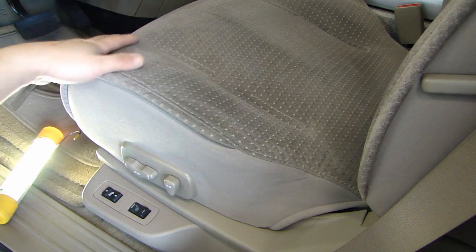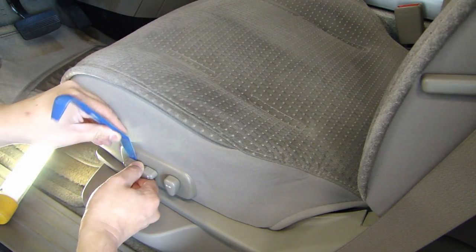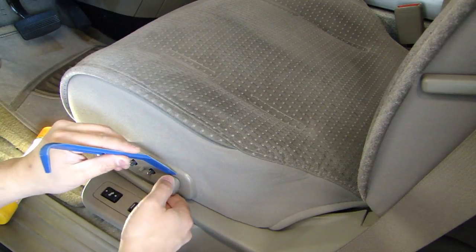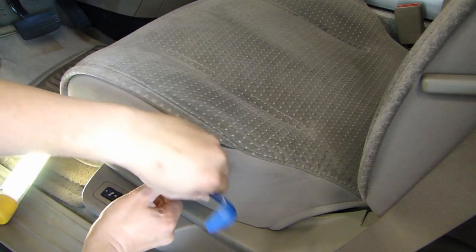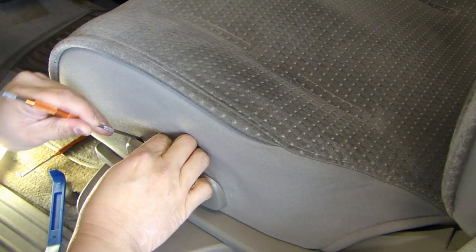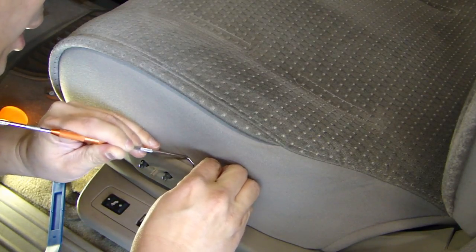Before I remove this seat cover, the first thing I need to do is to remove this power seat control. Get yourself a pry tool and just carefully remove the knob here, same as this one here. To get this cover off, there are clips all around that you need to carefully release, and I got this pick tool here — just kind of go around.